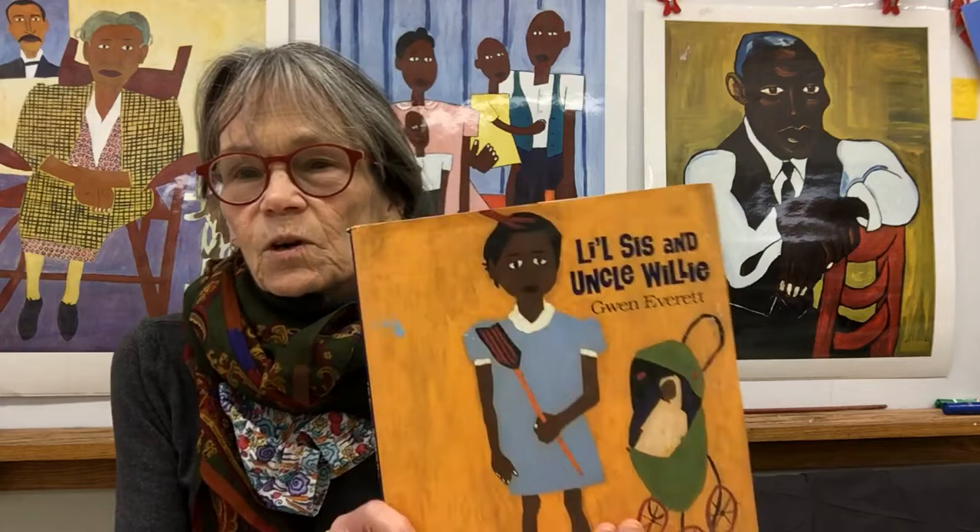Hi there. Welcome to Art. Today we are going to do a work in the style of African American artist William Johnson. And if you were in fourth grade, you got to do this last year. I thought maybe I will change this project, but I love kids to learn about William Johnson. His style is so inspiring. You who are in fourth grade can tell the third graders what makes William Johnson a William Johnson, what makes his artwork so special.